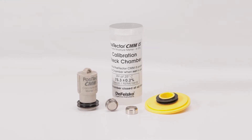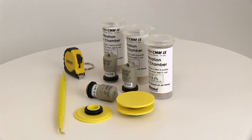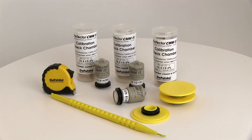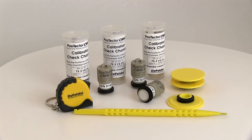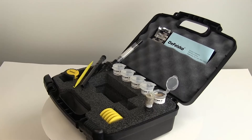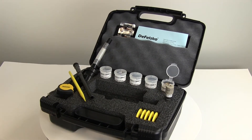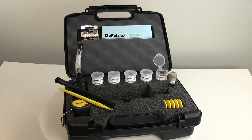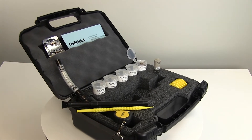The Positector CMM-IS is available in three convenient kits. The basic kit contains three probes, check salts, and a calibration chamber for measuring areas up to 1,000 square feet or 100 square meters. A measuring tape and extraction tool are also included. The complete kit contains everything from the basic kit, in addition to a vacuum tool for cleaning the hole after drilling, a hard shell carrying case, and two additional probes for measuring up to 3,000 square feet or 300 square meters.